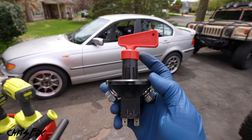Hey guys, Chris Fix here and today I'm going to show you how to install a battery kill switch in your vehicle, and this is very important.